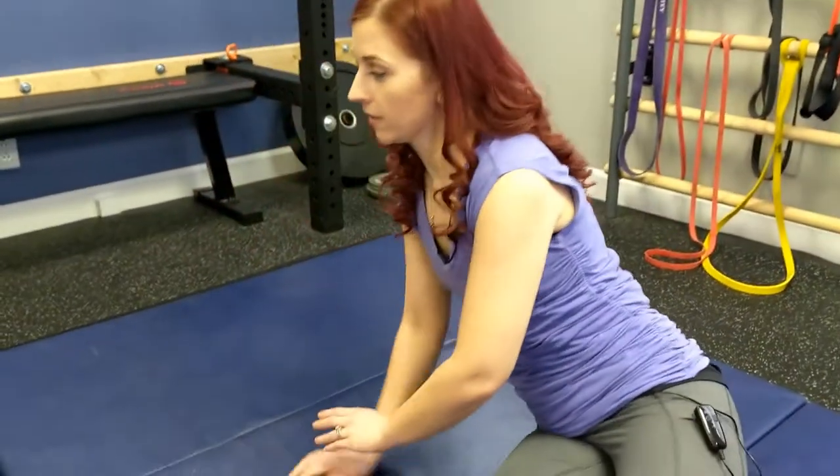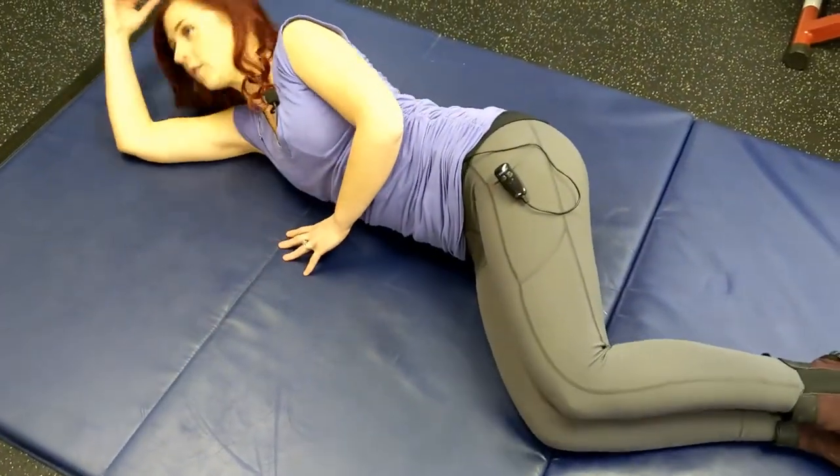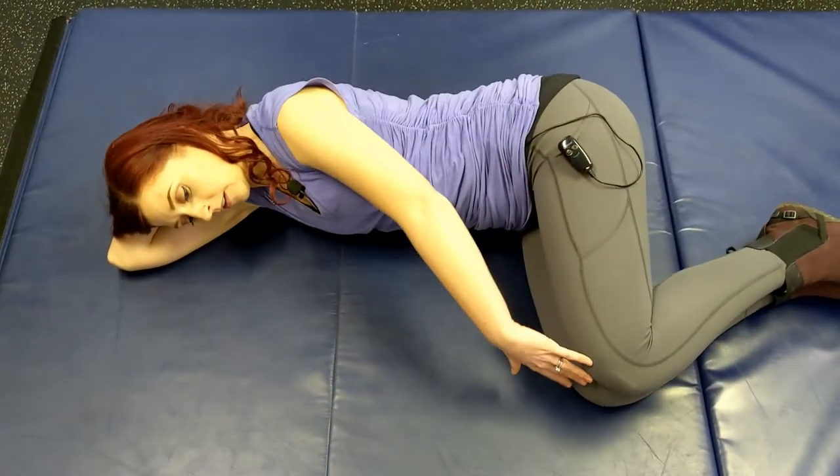We're going to come lying all the way down to one side. Arm extended out to cradle your head — you can bend your arm in if you like. Both knees are going to be bent, and hips are stacked so that knees are in a line.